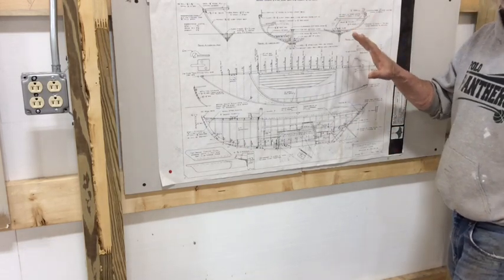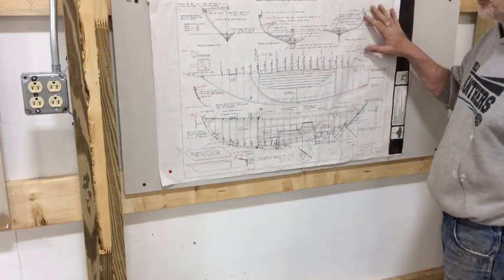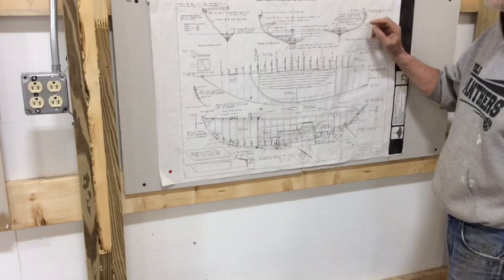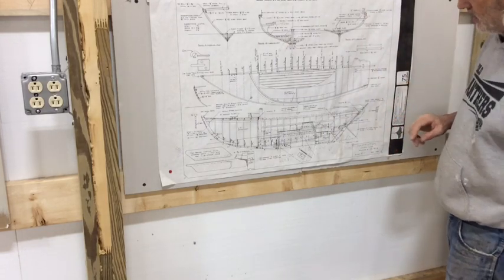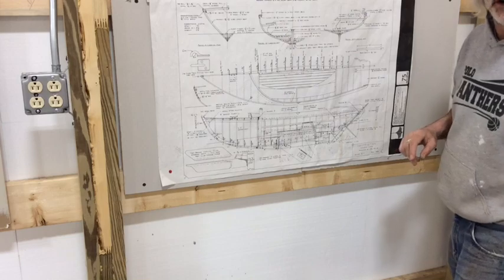In case you haven't noticed, we've never been able to see the plans very well before. I've moved the plans to the new shop on some drywall that I mounted on the wall, so now I can see what I'm doing.